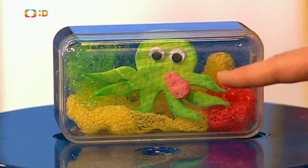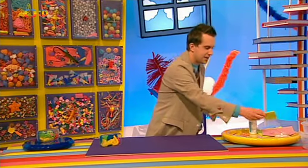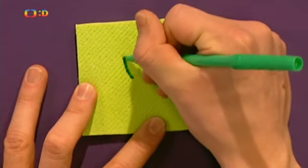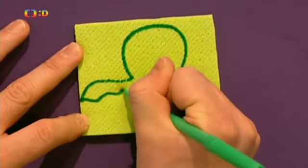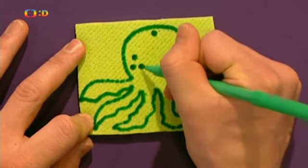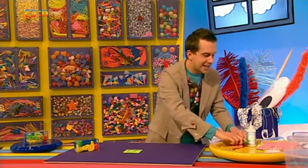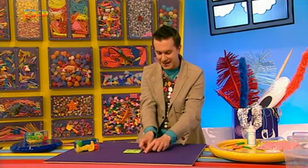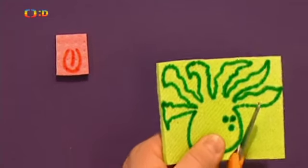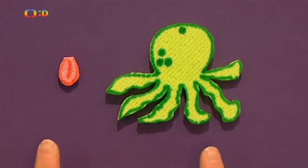Budeme na ní potřebovat tenkou barevnou houbičku, jako je tady ta zelená. Fixem stejné barvy nakreslíme velkou kulatou hlavu a dlouhá chapadla. Můžeme také přidat nějaké detaily. Navíc můžeme naší chobotnici udělat jazyk – vezmeme houbičku v barvě jazyka, jako je tady ta růžová, a růžovým fixem ho na ní nakreslíme. A pak opatrně vystřihneme. Obě části slepíme k sobě a lepidlem chobotnici přilepíme vykulené oči.